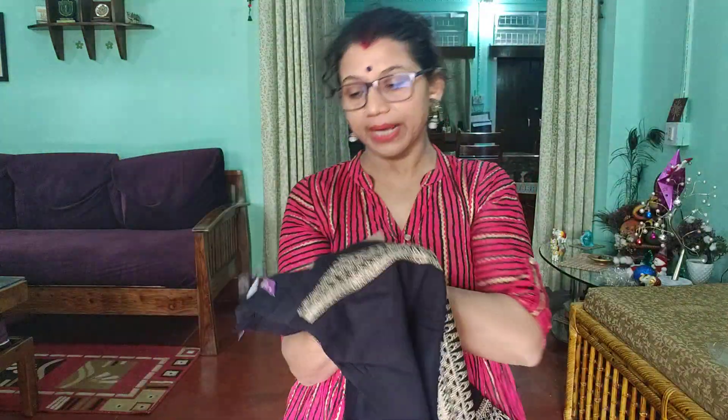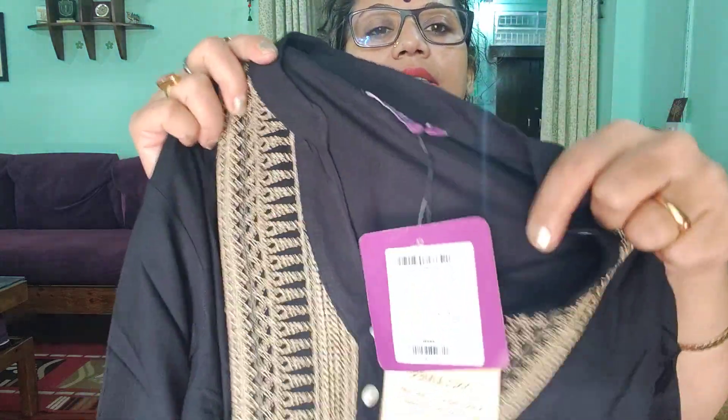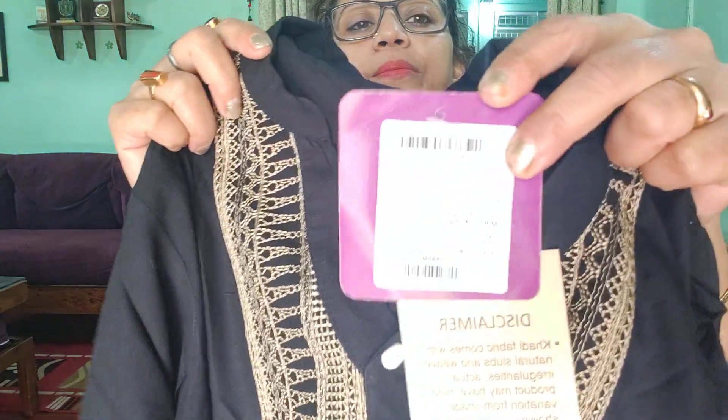This is Levas brand. It is a very beautiful shirt — it has whole threadwork. This is size M, and its original price is $1,500. I got it at the sale price of $799.